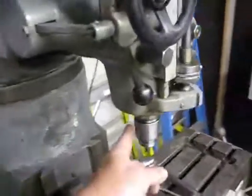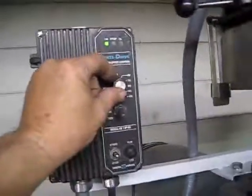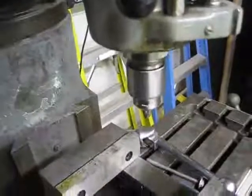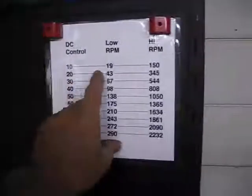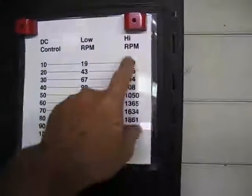So the spindle is turning, and it's all through the speed control here. So I can slow it down — now we're at 10. And according to this chart here, right now we're at 150 RPM. And this is in the high range.